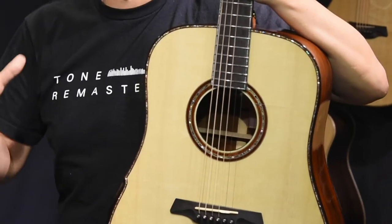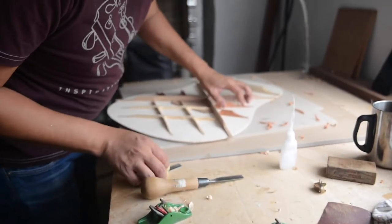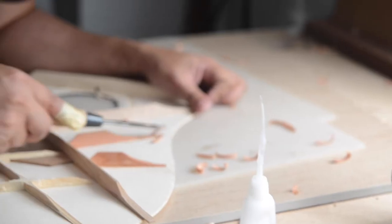There is no formula. The bracing pattern helps to shape the sound, but it's never as simple as that. If you want every single guitar to sound exceptional, you have to fine-tune every brace that's inside the soundboard.